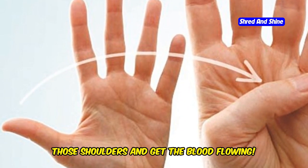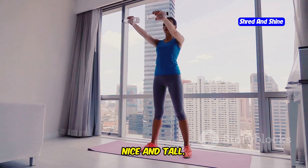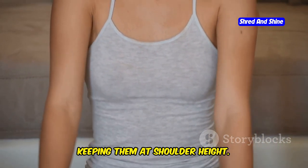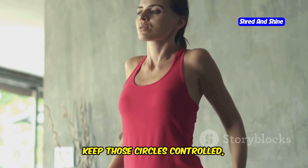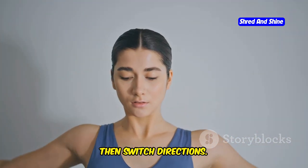Let's start with arm circles to warm up those shoulders and get the blood flowing. Stand with your feet shoulder-width apart, nice and tall. Extend your arms straight out to the sides, keeping them at shoulder height. Start making small circles forward, about the size of a softball. Keep those circles controlled, no swinging those arms. We're going to do this for 30 seconds, then switch directions.